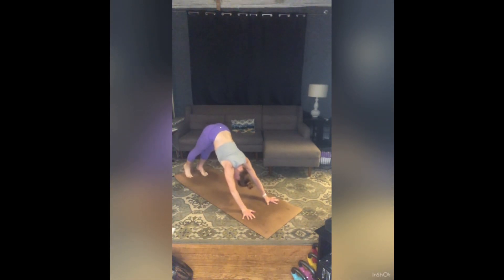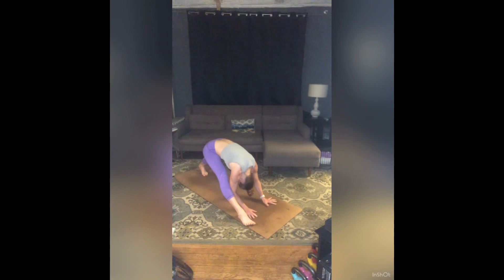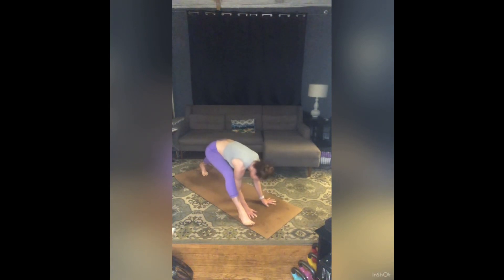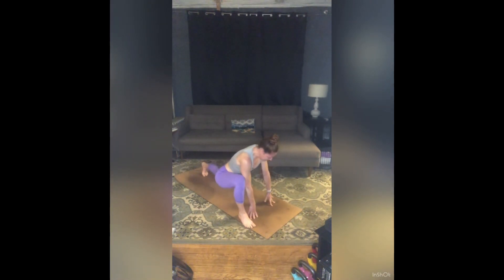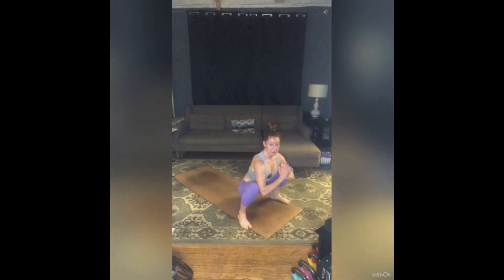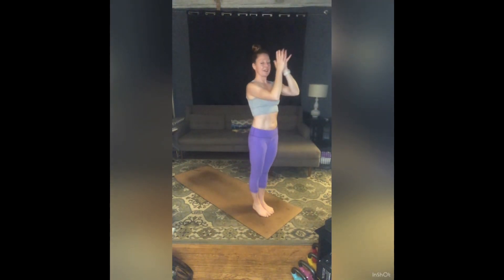Inhale, your right leg to the sky. Exhale, step your right foot to the outside of your right hand. On your fingers, inhale, heart pulls forward. Exhale, stretch. Two more — inhale, bend. Exhale, stretch. Inhale, bend. Exhale, stretch. Inhale, rebend through that right knee, left foot steps to the outside of your left hand — prayer squat. Zip up through your pelvic floor, press into your feet, inhale, rise. Exhale, step or jump, feet together, hands to heart center.